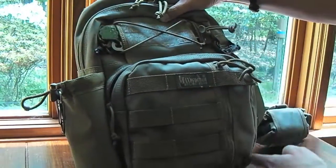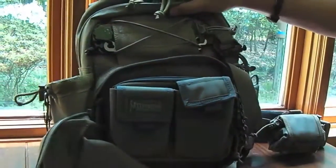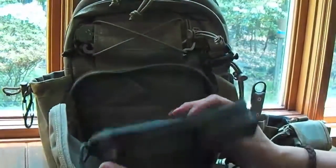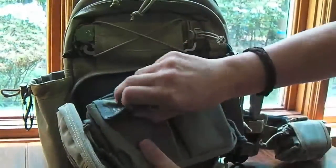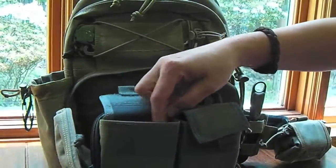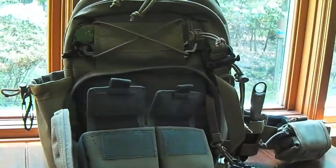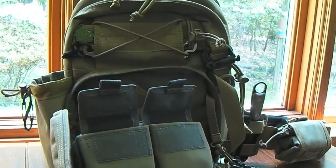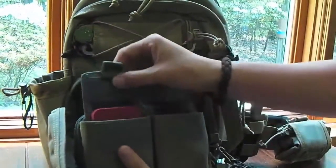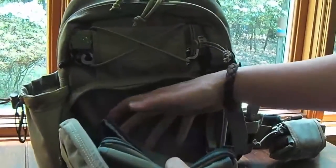Behind the front pouch is a larger zipper pouch that opens about a quarter of the way down, then all the way around the top, down the side, and halfway to the bottom — it opens into a clamshell. Inside I have a Maxpedition hook-and-loop double insert with two pockets that have a soft tricot lining, like camera bag padding. I keep my compass in there, and my iPhone actually fits in there too — I can get it in and still shut it.